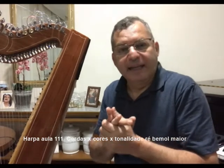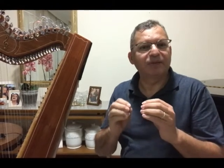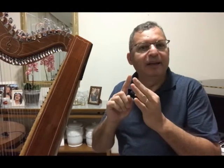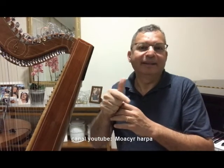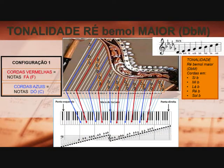É de sua importância memorizar a escala de Ré bemol maior, composta pelas notas Ré bemol, Mi bemol, Fá, Sol bemol, Lá bemol, Si bemol, Dó e Ré bemol — e aí vai repetindo as notas conforme as oitavas. Tonalidade Ré bemol maior. Então, temos a configuração 1, onde as cordas vermelhas são as notas Fá e as cordas azuis as notas Dó.